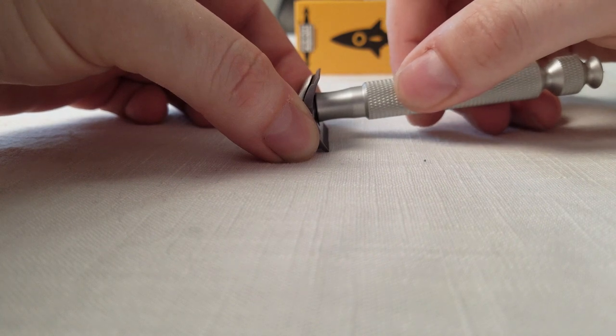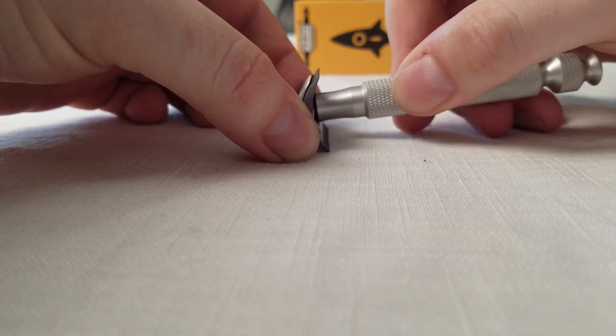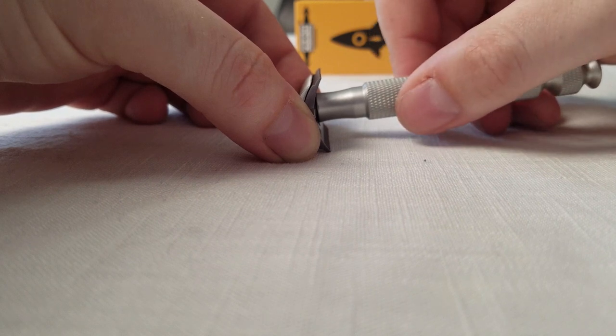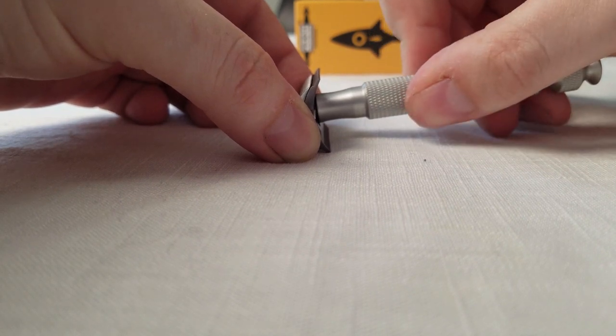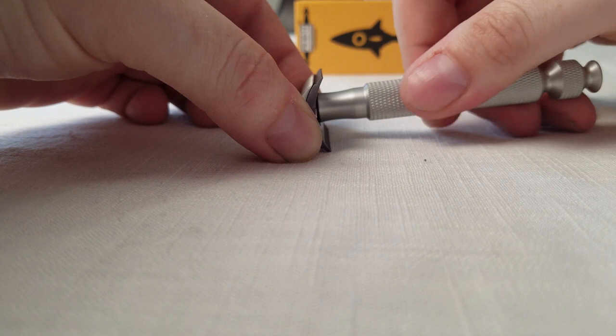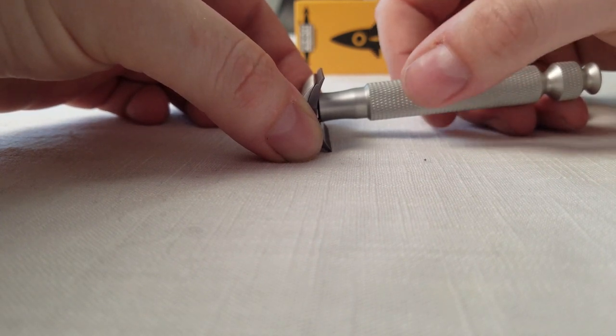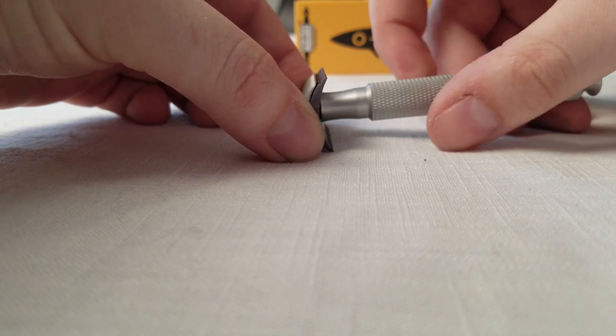It's something like on a Gillette adjustable where you've got a two and a three and you wish there was a two and a half. Here you've got two and a half, two and three quarter, two and a quarter. I just said screw it, I'm going to tighten it all the way down and did two passes. I got the closest damn shave of my life and it was a damn good shave.